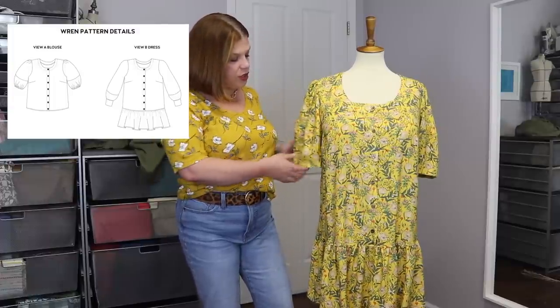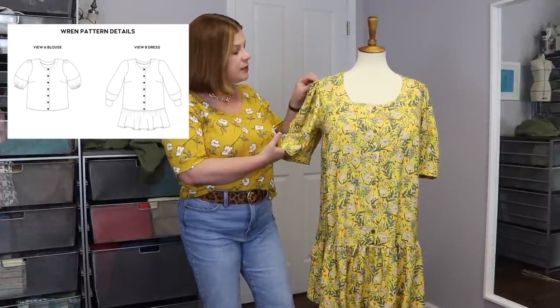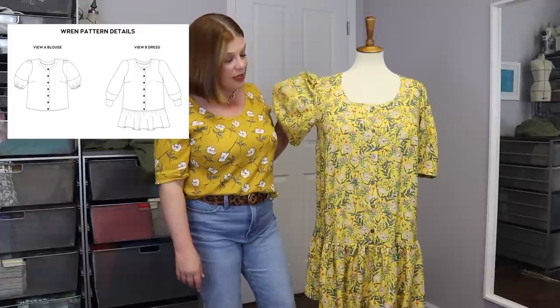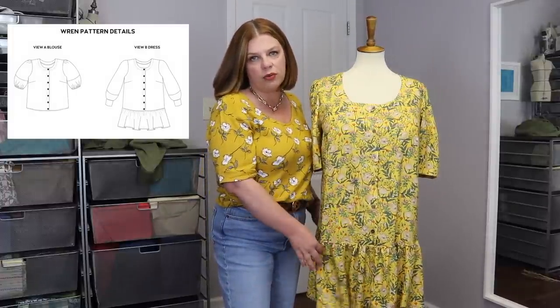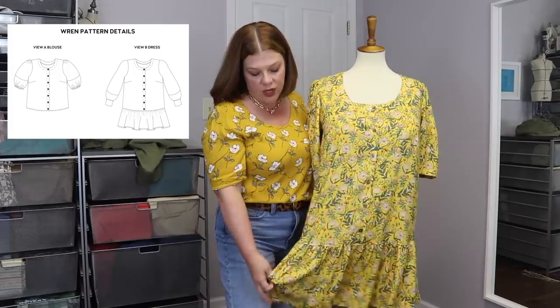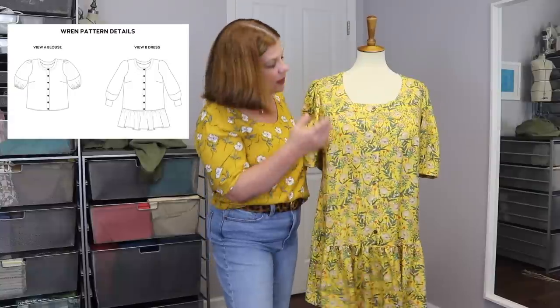This is a short sleeve lantern sleeve — it gets kind of poofy and then comes back in. This is the first time I made the short sleeve on this pattern. It has gathers at the top of the shoulder and is more of a bishop sleeve style. It has buttons that come down but stop at the bottom. The top is basically just the dress without the flounce at the bottom. It does not have a collar but has a faced neckline. I used mother-of-pearl shell buttons.